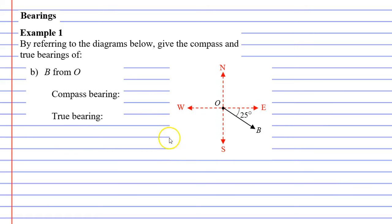Moving to question B, starting with the true bearing. True bearings always start from north and go clockwise. We have a 25 degree angle shown, and we know north to east is 90 degrees. Adding those together: 90 plus 25 equals 115 degrees. So our true bearing is 115°T — a 115 degree angle clockwise from north.